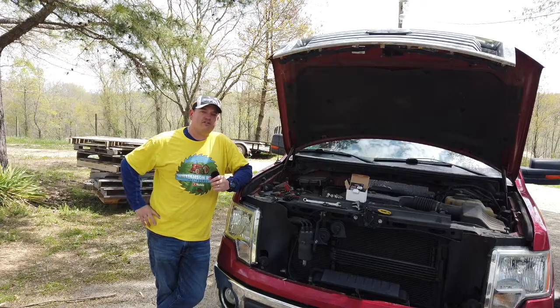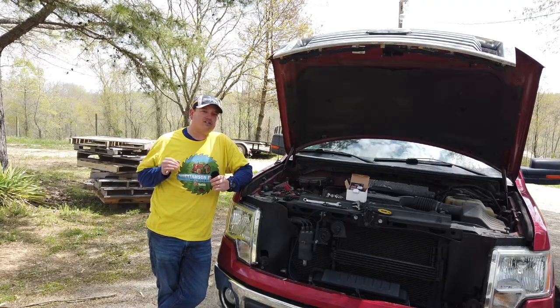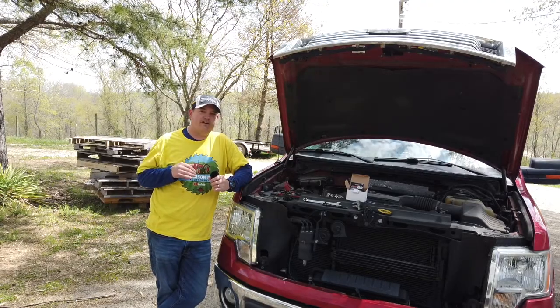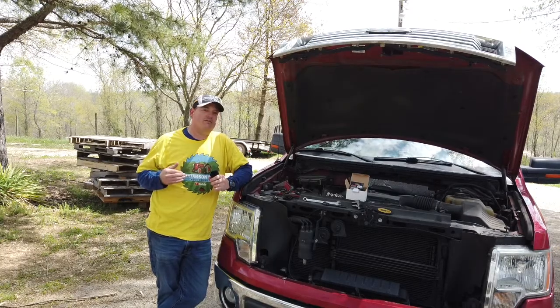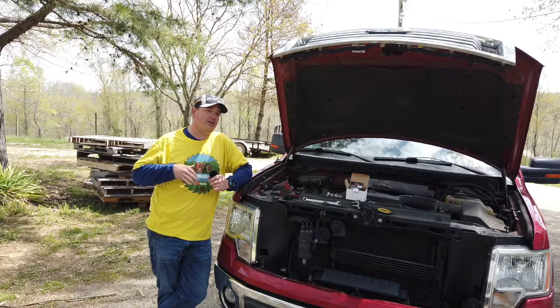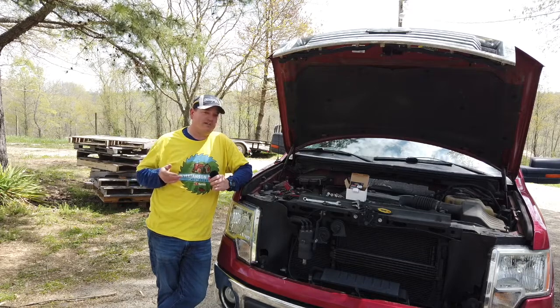Hey everyone, welcome back to Williamson Ridge Outdoors. Today I want to share a little thing I found out about my truck, and evidently it's a common problem with F-150s, at least from around 2009 all the way up to maybe even present day.